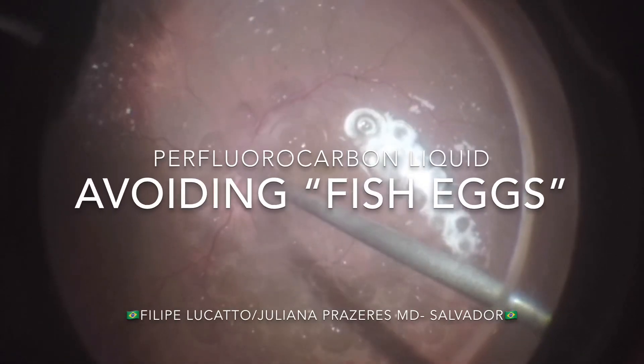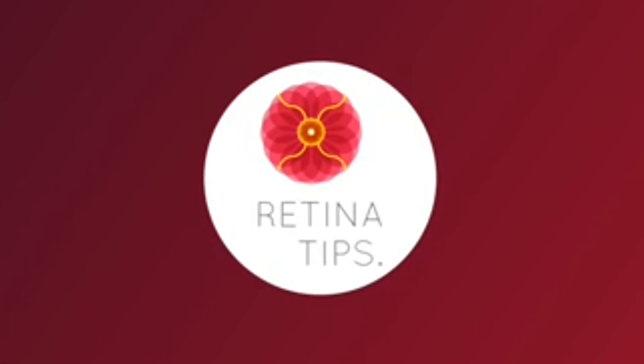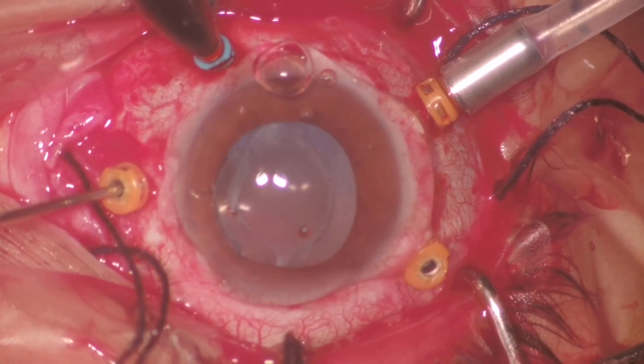In this video we discuss tips on perfluorocarbon liquid injection. This is a case of a rhegmatogenous retinal detachment in a pseudophakic patient. During vitrectomy we can see retinal breaks in the midperiphery inferiorly and superiorly. The surgeon decided to use perfluorocarbon liquid.